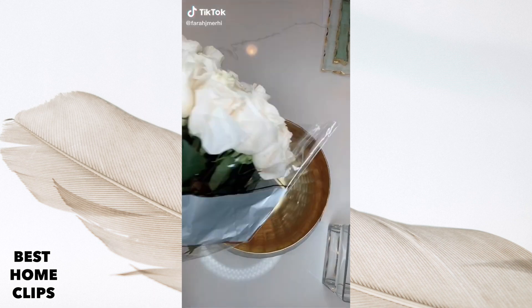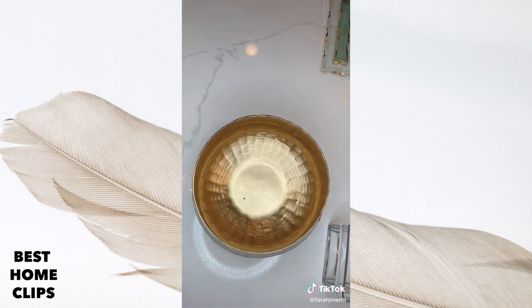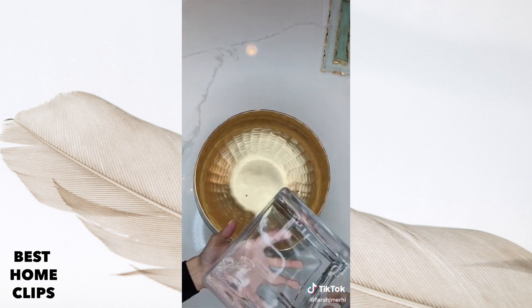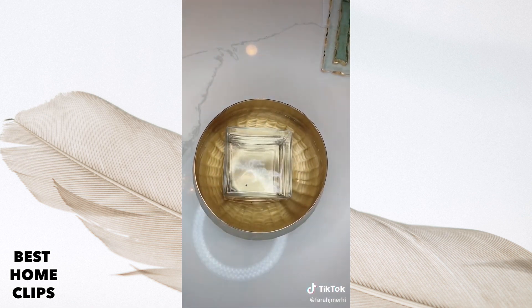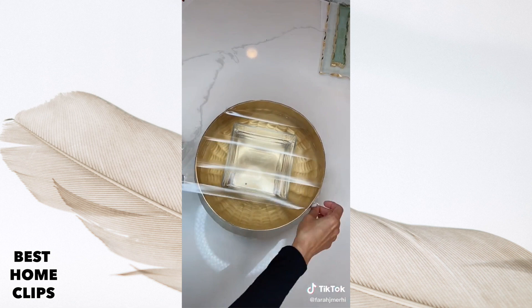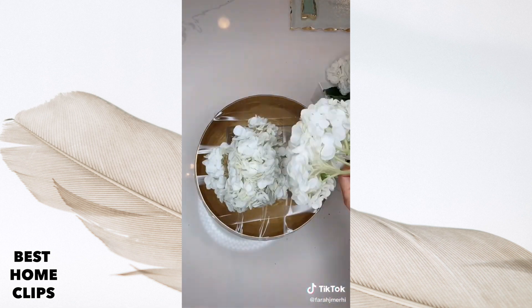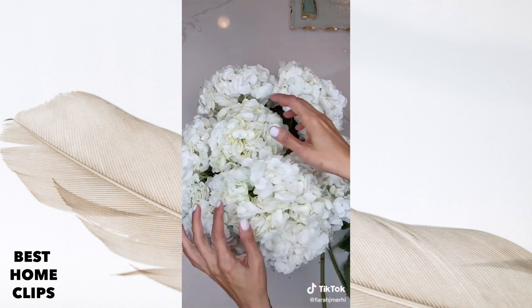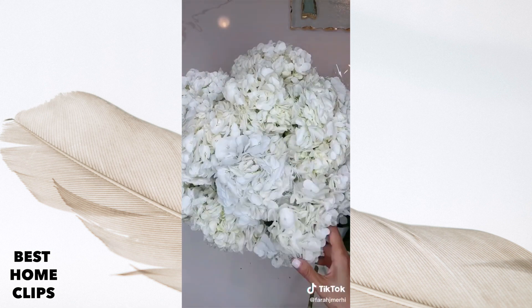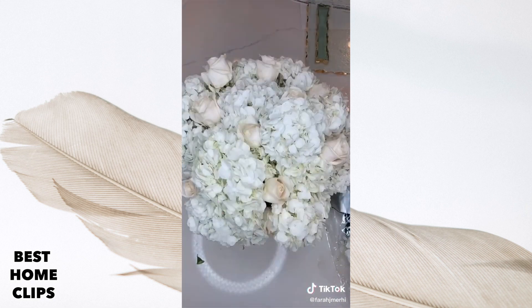I love buying supermarket flowers and making them into an expensive-looking flower arrangement. I got white hydrangeas and roses from Costco, picked a large gold bowl, put a clear vase inside the bowl with water, and used the taping technique. I then pulled the green leaves off my hydrangeas, trimmed them, and put them inside the bowl with the water. The taping technique holds the flowers in place and helps fill up the bowl faster.